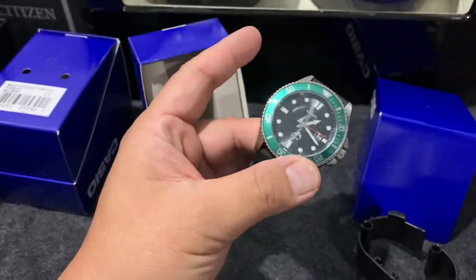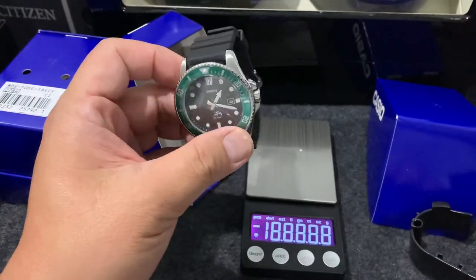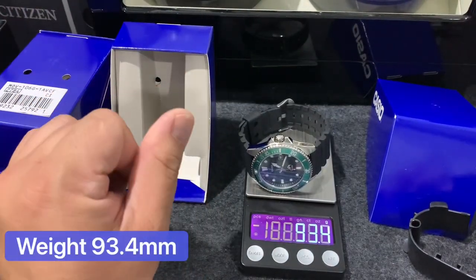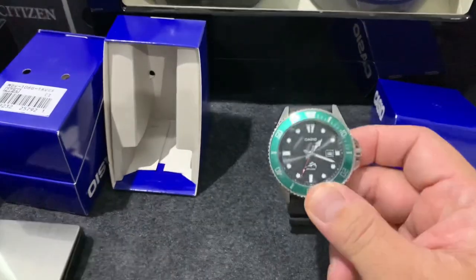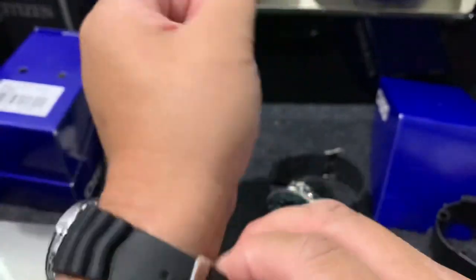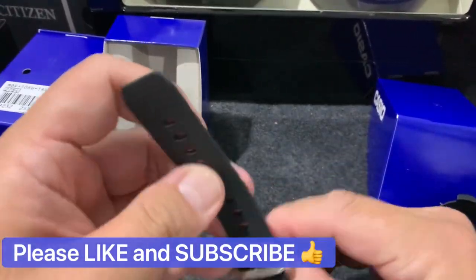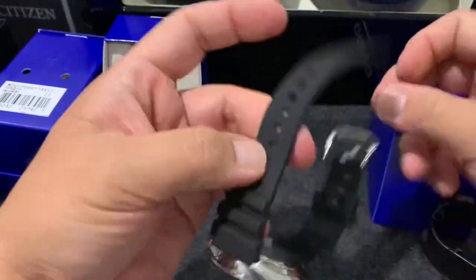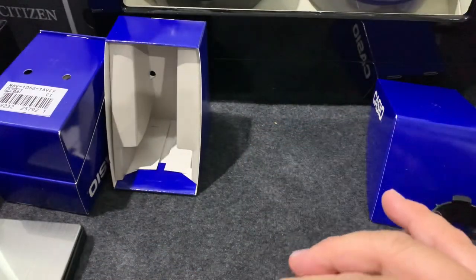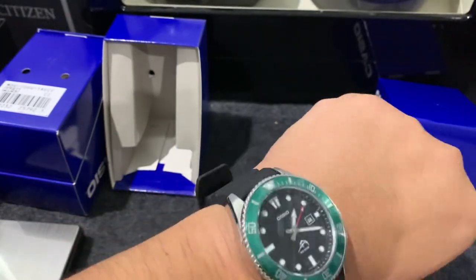I'll show you the weight as well. It only weighs 93.4 grams. By the way, I'm wearing the Seiko Tuna dive watch - 200 meters - as well. I'll show you on my seven-inch wrist, or 18 centimeters. It's not a big watch - there you go, see, it's so nice.